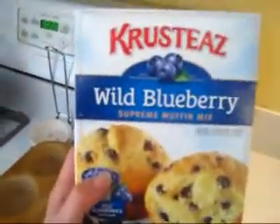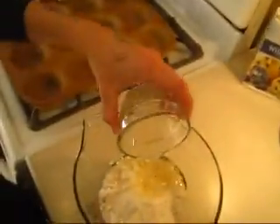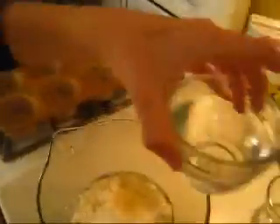I am using the Crusties wild blueberry mix. They also make pretty good pancakes. You're going to take the mix and open it, put it in the bowl. Then, as directed, you're going to add about one-third cup of vegetable oil, and then about half a cup of water.